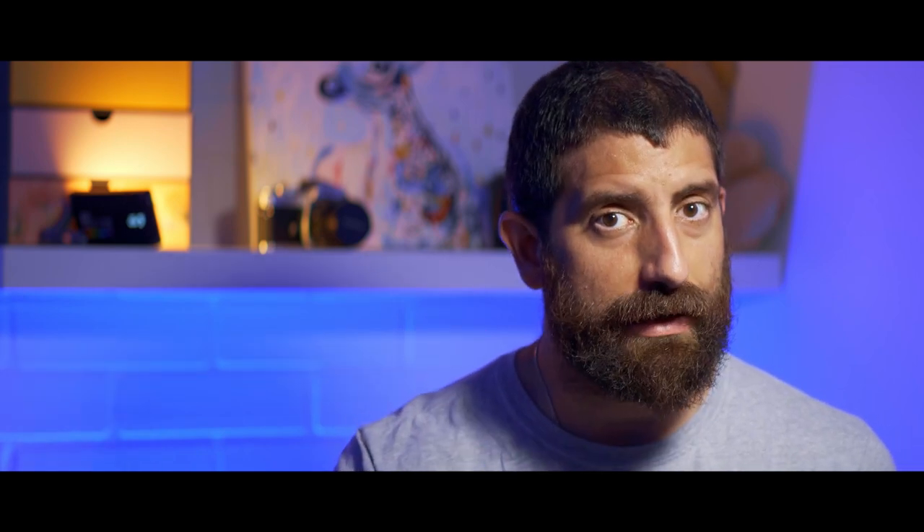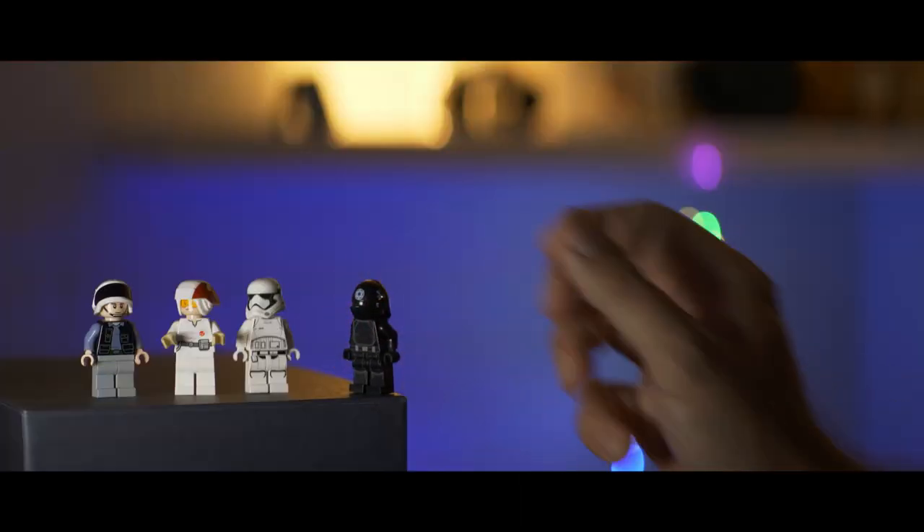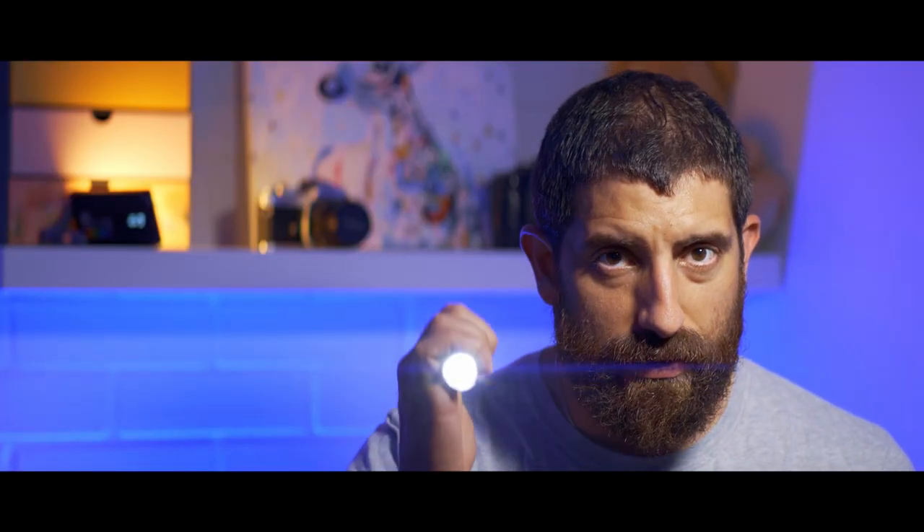For the impatient ones: this is the only way to get a true anamorphic lens without having to fiddle with adapters for under a thousand euros or dollars — or actually for under three thousand euros or dollars. It covers APS-C, Super 35, and micro four thirds, and most of all, flares.